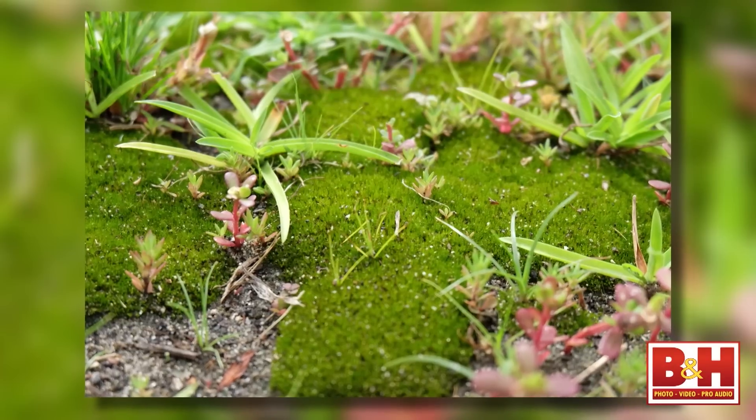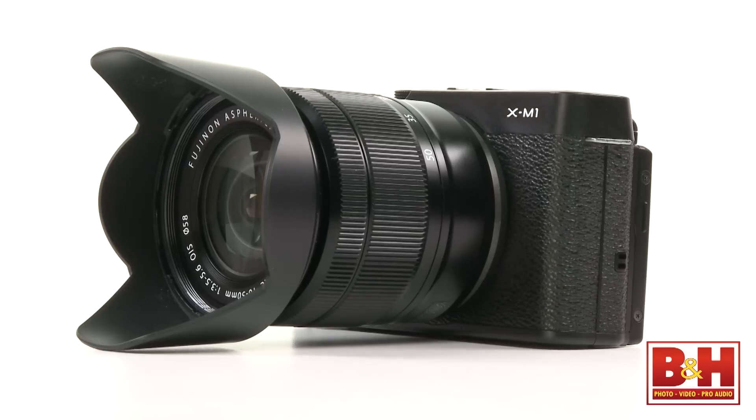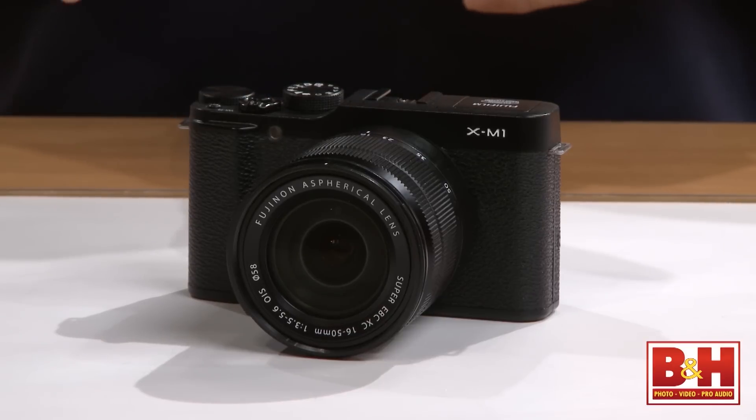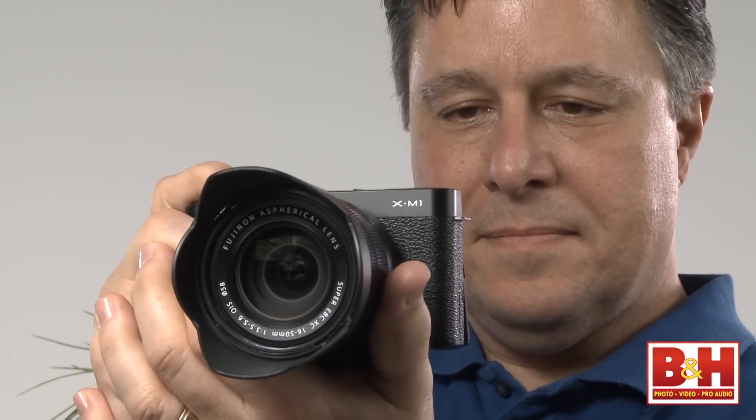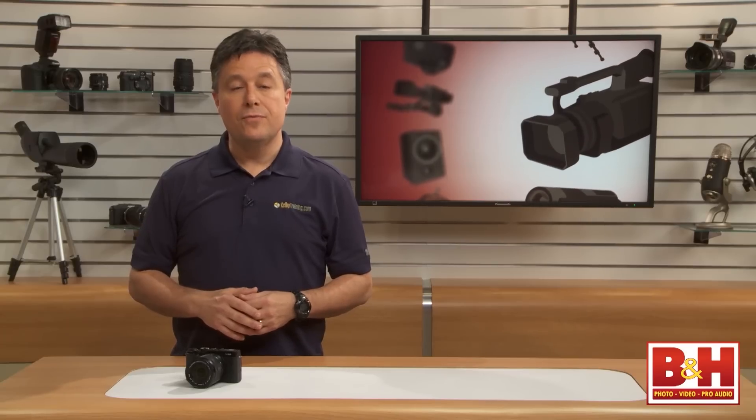What that means is some of the sharpest possible images from a sensor this size. The XM1 has a magnesium alloy body and similar styling cues to the popular Fujifilm cameras up the product line, but this one is noticeably smaller. I personally prefer the larger form factor, but lots of folks will love the smaller size, and there's definitely a quality feel to the body and the controls as well.